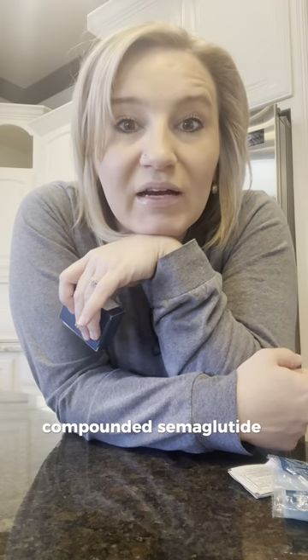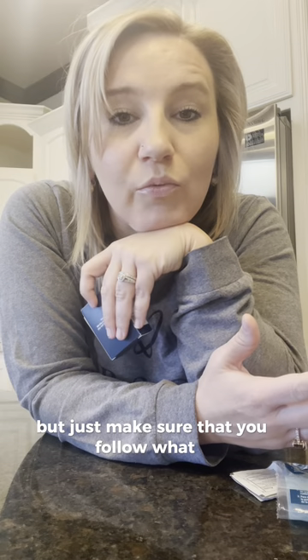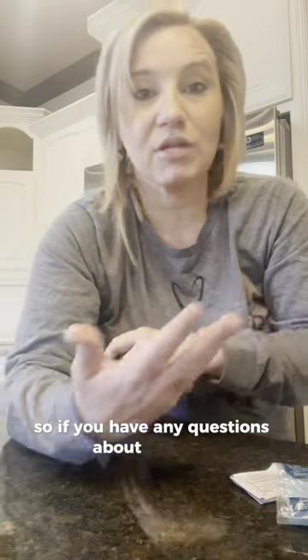We're going to be going over compounded semaglutide — how it comes from the pharmacy, how you inject it, just some basic things. We have a couple of different pharmacies that we utilize: Revive Pharmacy and Hollandale. The concentrations with both pharmacies are the same, so the dosing chart is going to be the same for each. Just make sure you follow what is listed on your vial. If you have any questions about titrating up your dose or going higher, you can always reach out to our nurse text line and we can advise you.